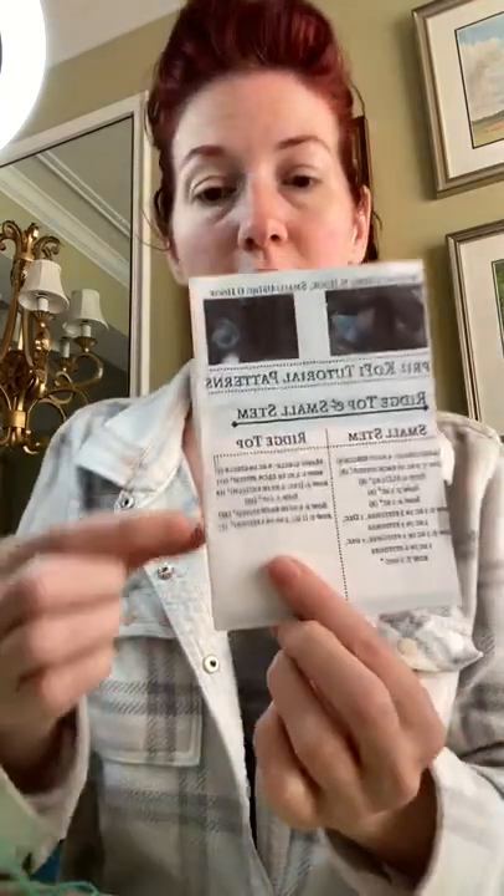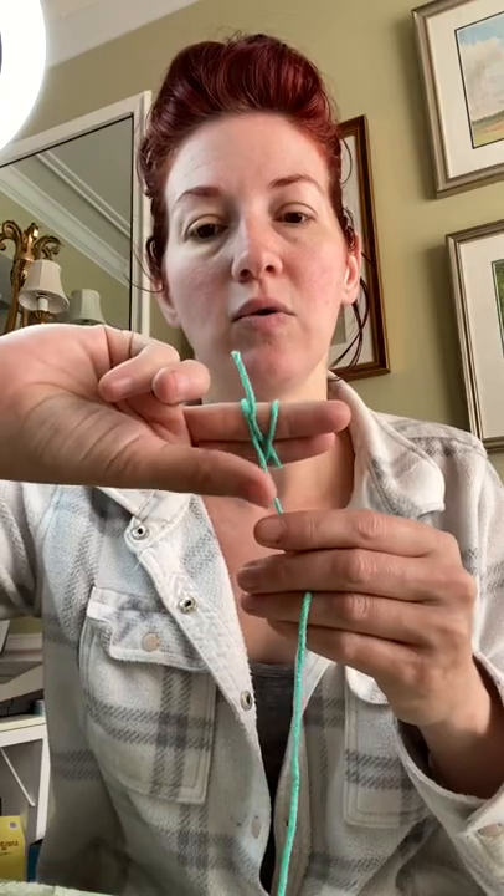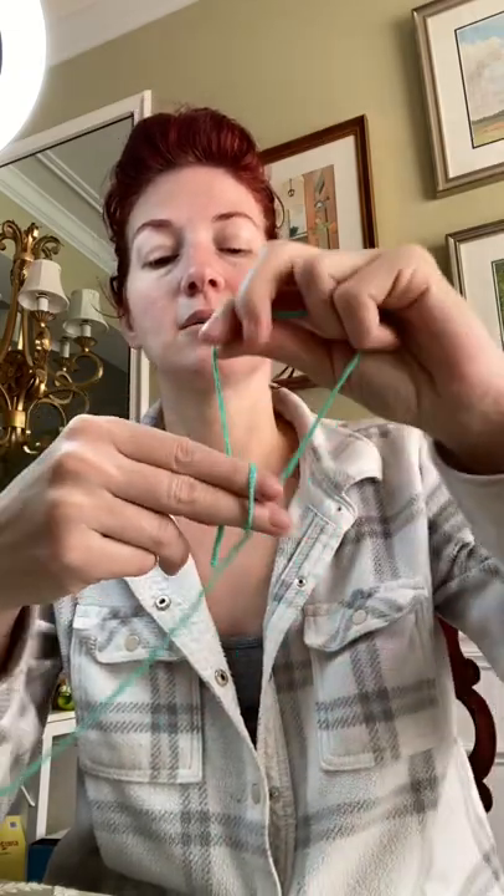We're starting with the ridge top. Magic circle — if you know how to do the magic circle, great; if not, I'll teach you. Two fingers, hold the yarn with your thumb, wrap over the top, make an X at the back, and two parallel lines at the front. So I have two parallel lines at the front, an X in the back, and I'm holding the yarn with my thumb.